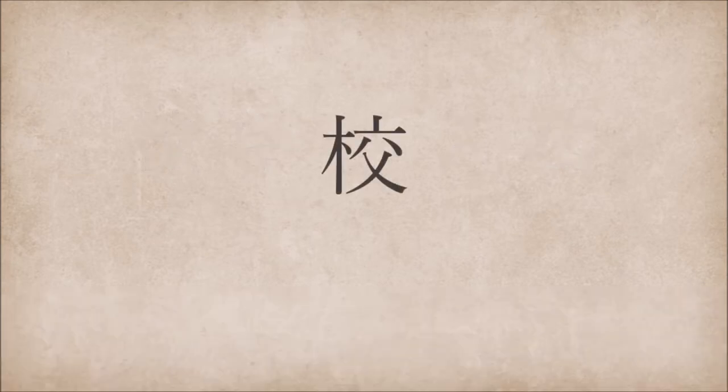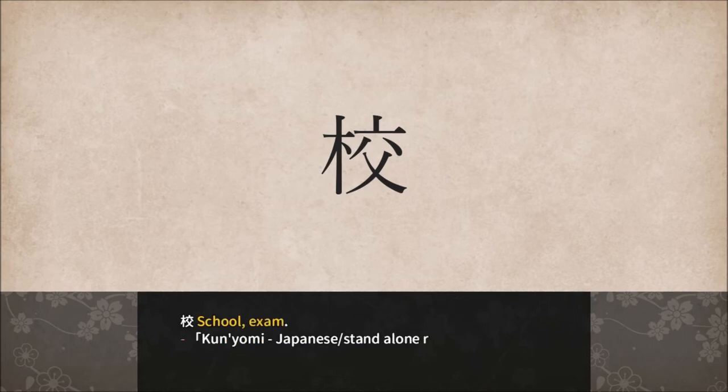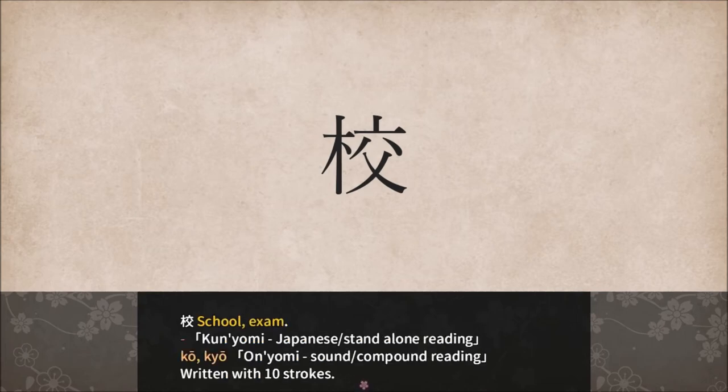Here's our first Kanji for the day. That is so many strokes. There is no Kunyomi pronunciation — it's just Ko and Kiyo. Written with 10 strokes, it represents school and exam.